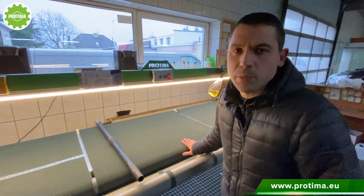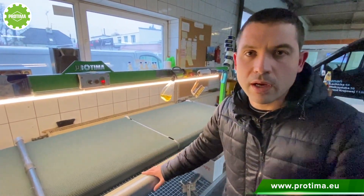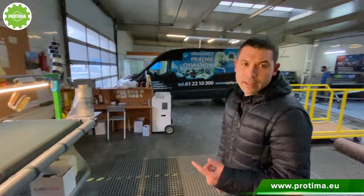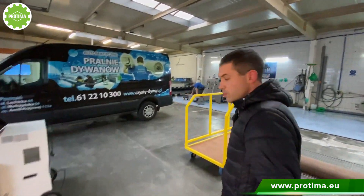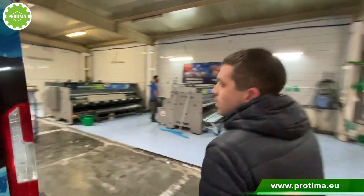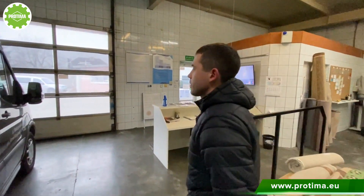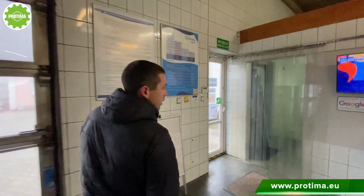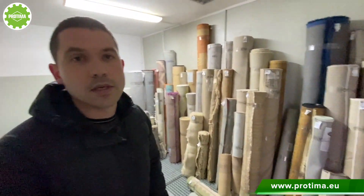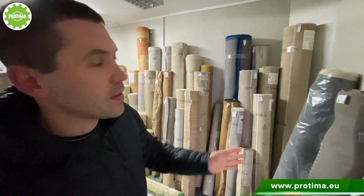You can watch a video about this machine on our YouTube channel — I made a video about it and another one about the Tornado machine for packing and wrapping. In this area we also have space where we keep already dry and clean rugs. Here we keep the clean and dry rugs waiting for the customer to be picked up.